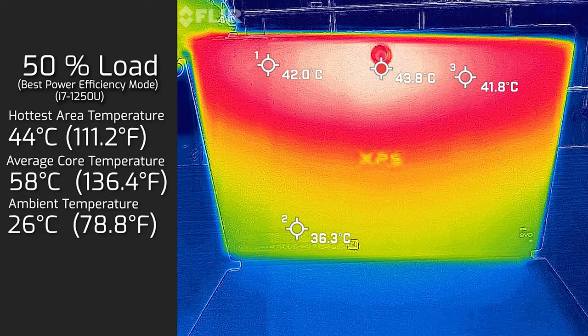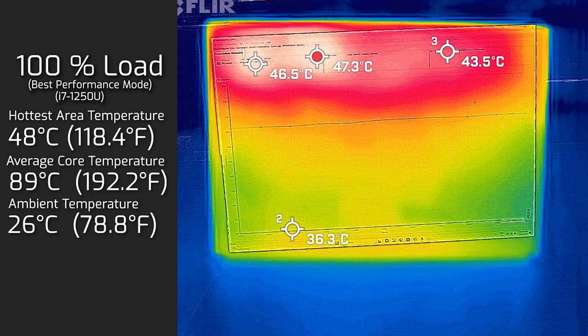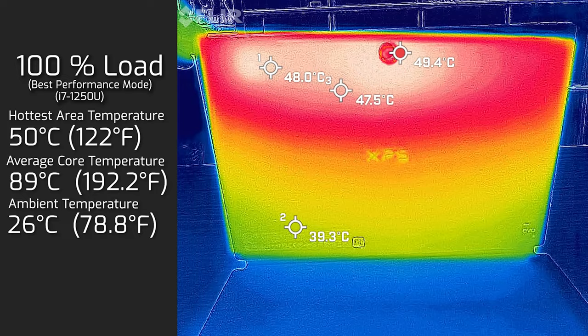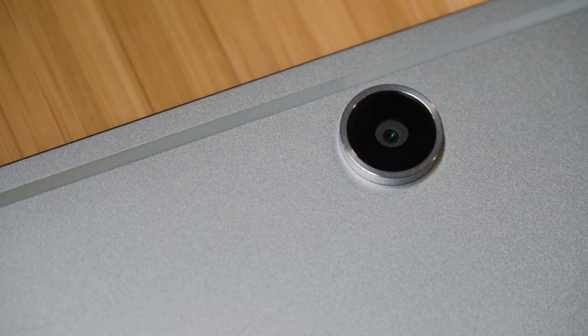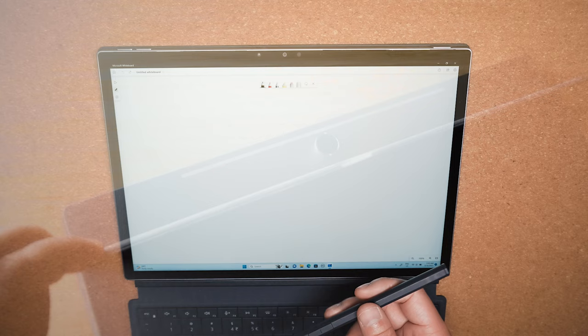The XPS 13 2-in-1 does run pretty warm, and you really don't want to use it in tablet mode holding it in your hands. You really need to have it propped up or leaning against something, especially using the keyboard cover.